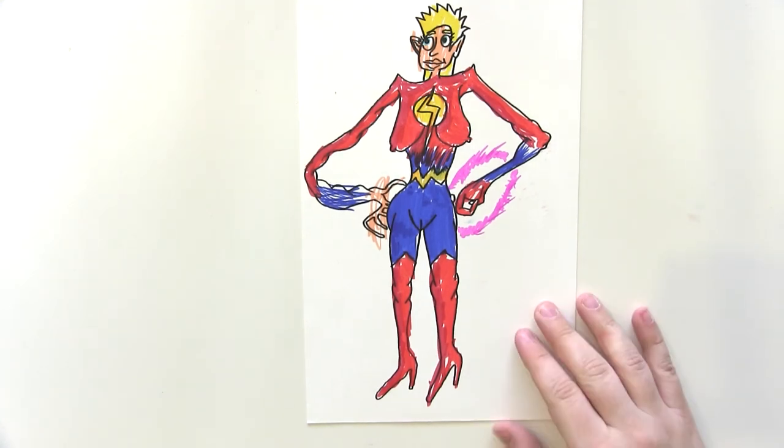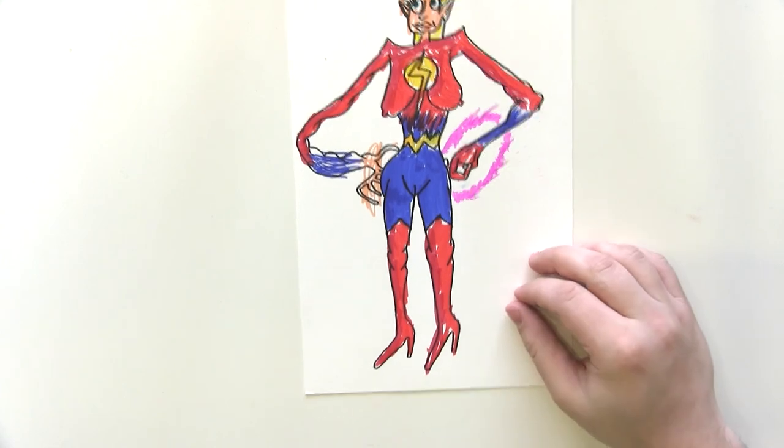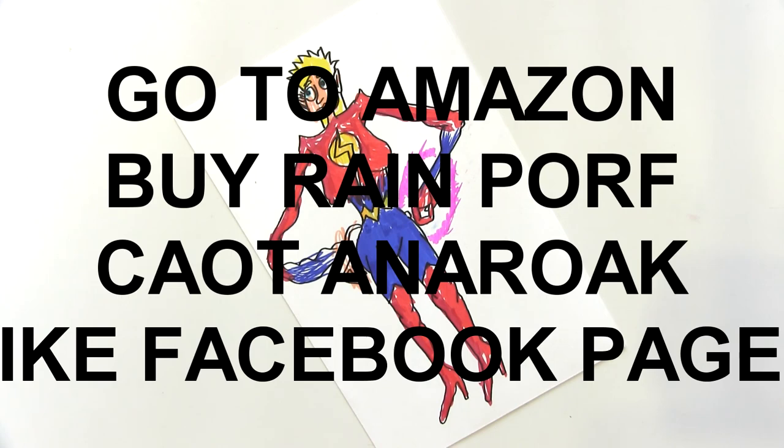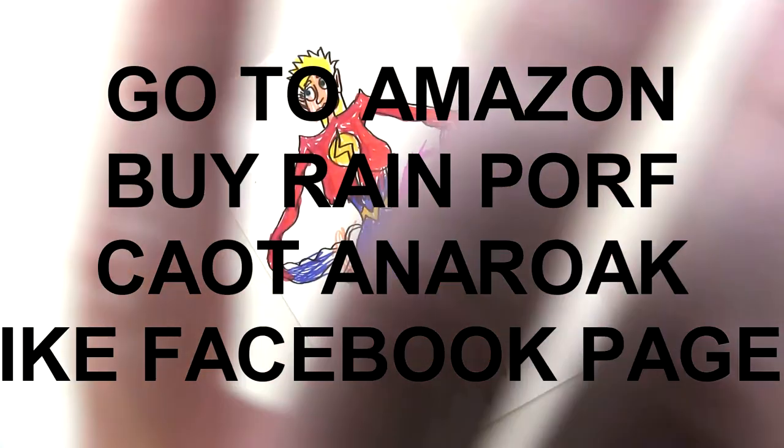Thank you very much for watching 'How to Draw' with me, Calpin Kingsley, a professional comic book artist. This is Captain Marvel — I hope you enjoyed it. Let me know in the comments below if you think she's attractive and you think you could masturbate to this, and subscribe for more videos.